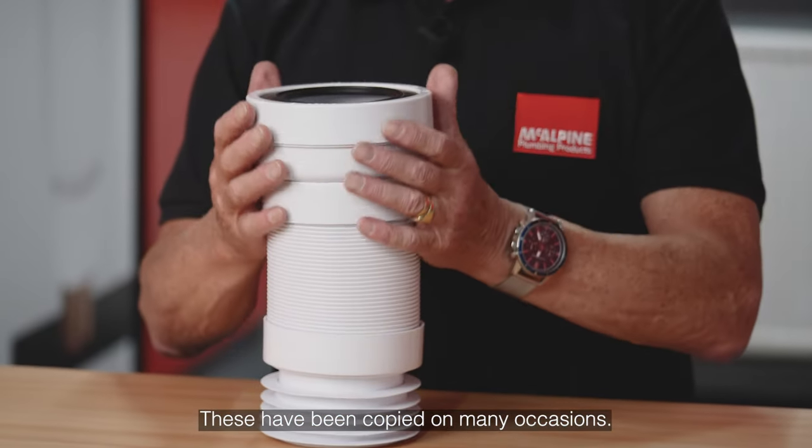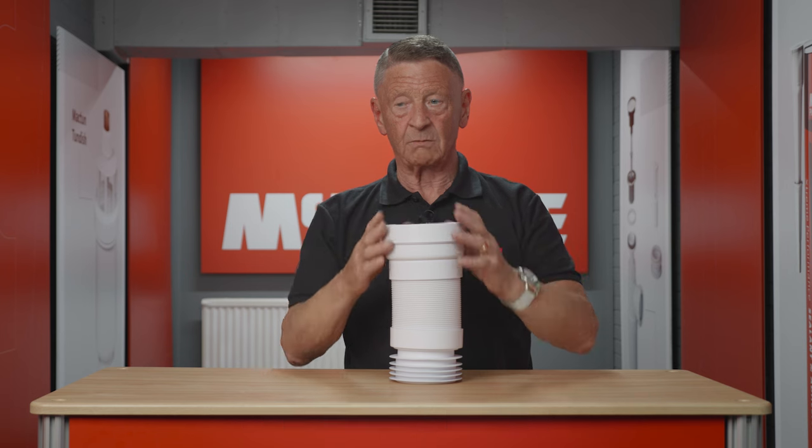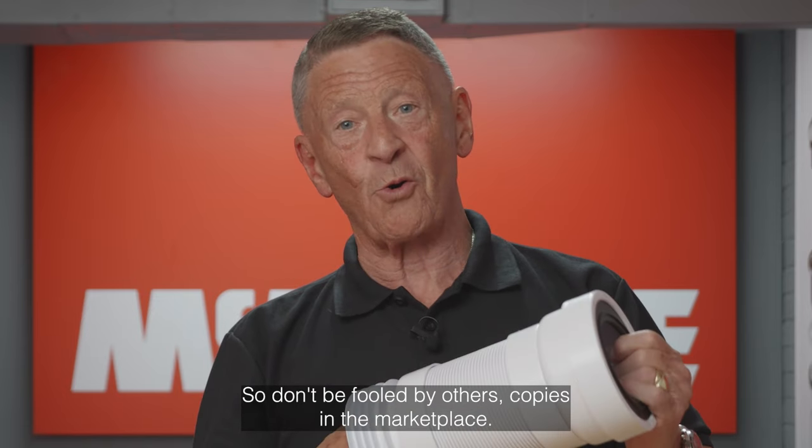These have been copied on many occasions, but this is an original McAlpine product, so don't be fooled by other copies in the marketplace.